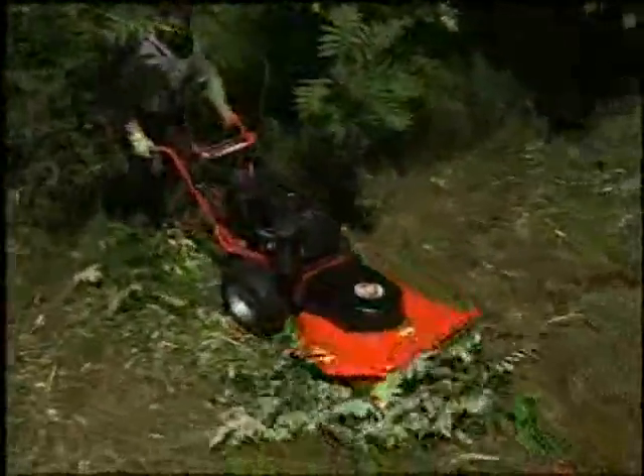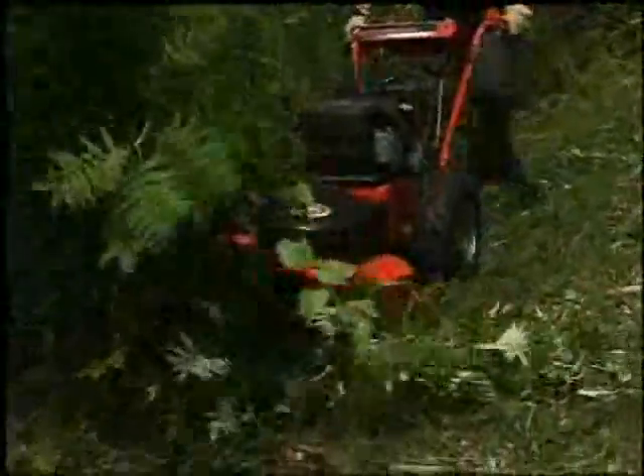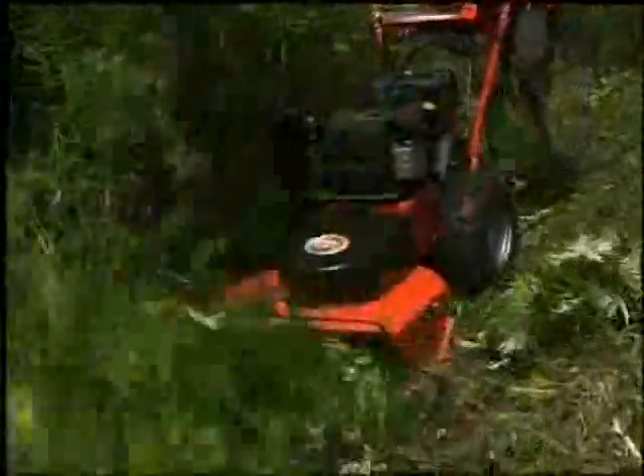One big advantage of the DR field and brush mower is it can knock down and chop up saplings up to two and a half inches thick. First, the front brush bar knocks over the saplings. Then, the blade cuts them off and chops them up.